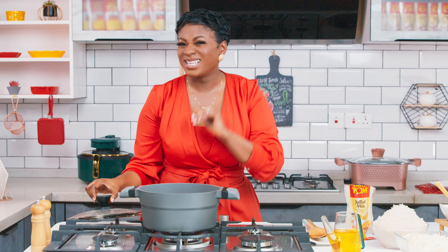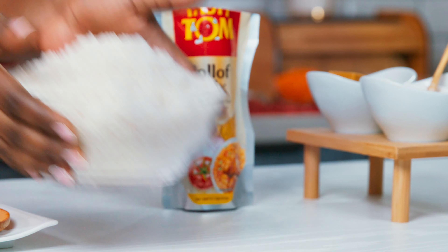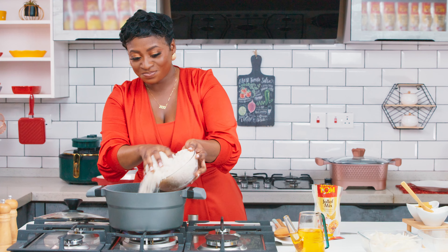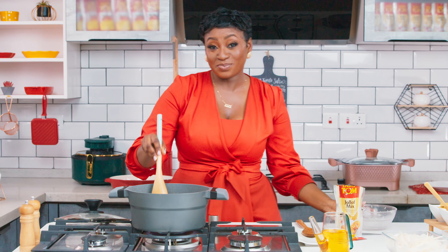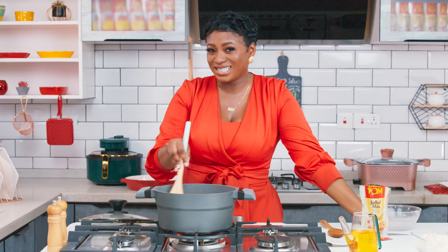Mmm, guys, this smells delicious. Now let's go ahead and add our washed rice. Remember always to wash your rice. I'm going to add it, and we'll wait for the stock to drain. Our jollof sharp, sharp will be ready. Convenience. Easy.